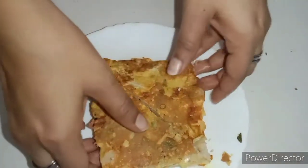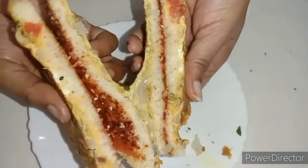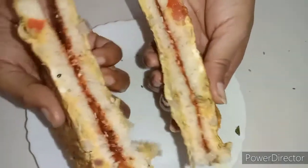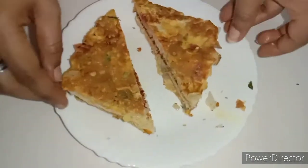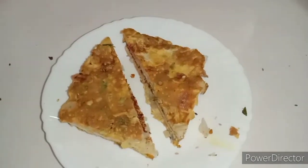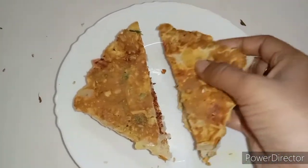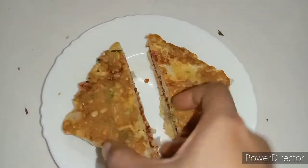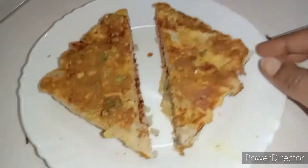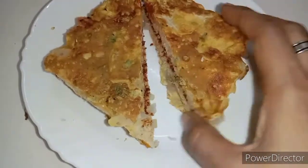Hello everyone, welcome to our channel. Today I am here with a sandwich with bread. We have a great sandwich. It is a little soft and tasty. We are ready for this video.